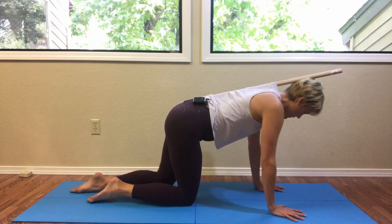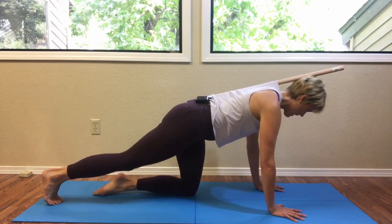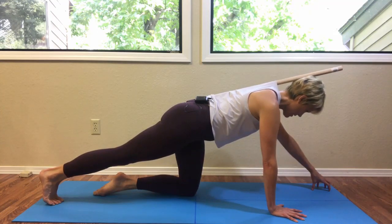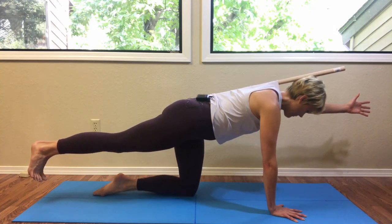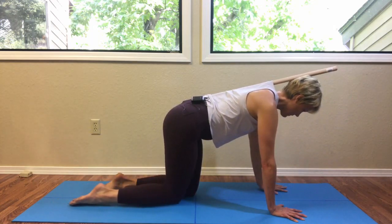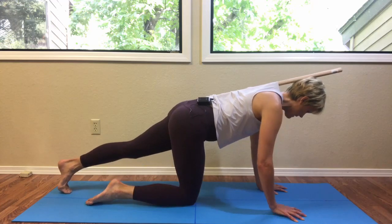We'll do about eight of these total — lengthening the right leg back, noticing the connection into the dowel, reaching the left fingers with a cup first, and then simultaneously lifting them, then bringing the hands back down. Try to spread your fingers as you weight-bear into the mat.